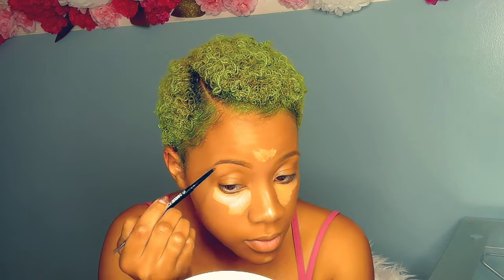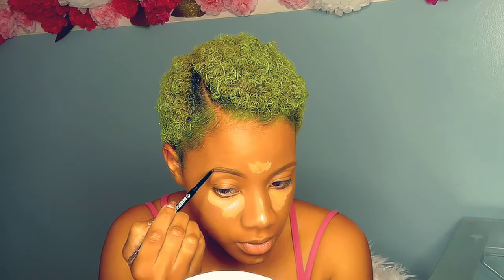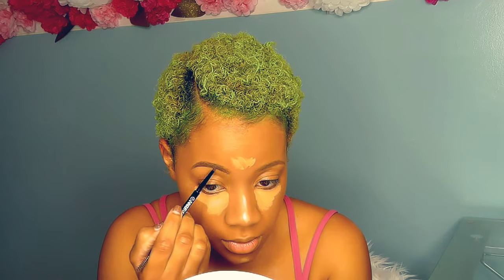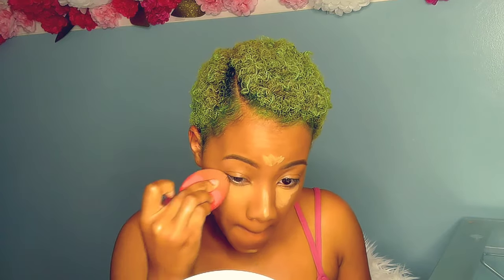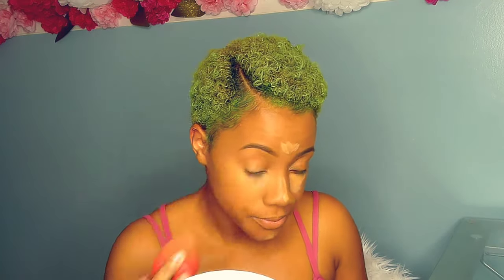Once I apply my concealer I let it sit for a bit to settle into my skin. Then I do my eyebrows with the e.l.f. New York pencil in Natural Black to fill in my brows — I'm very light-handed; I go for a more natural brow rather than the sculpted look. Then I go in with a beauty blender to blend in the concealer under my eyes, center of my forehead, down my nose, and on my chin. Then I set it with the Sacha Buttercup setting powder — she has been my ride-or-die day-one setting powder.